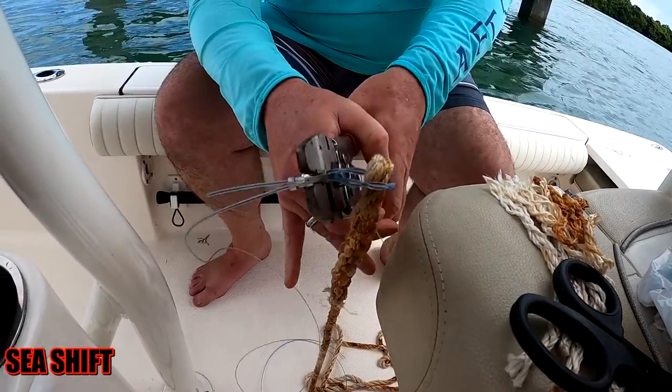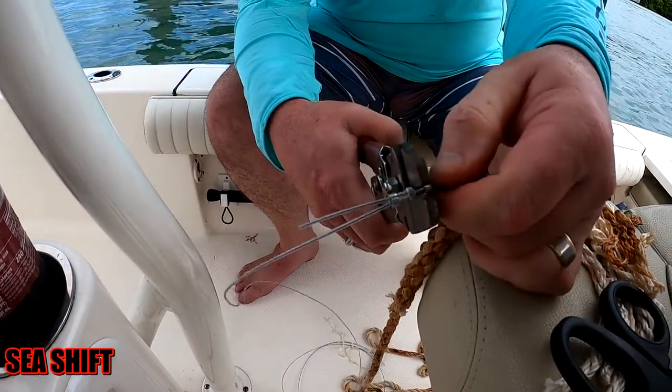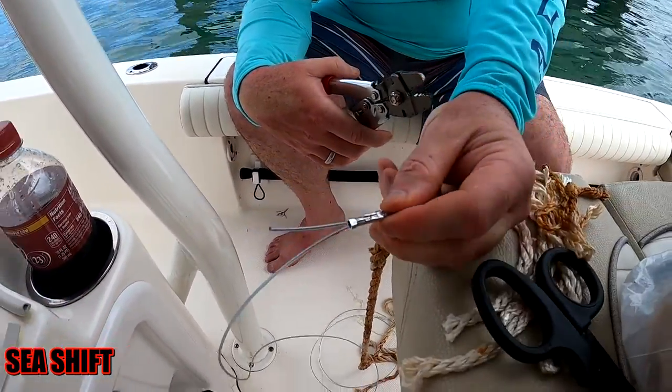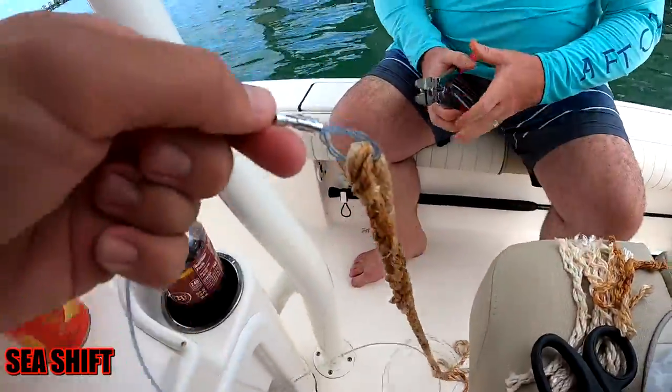Then you just drive it home, and one more crimp in the middle. Now that connection is as strong as the leader material itself.